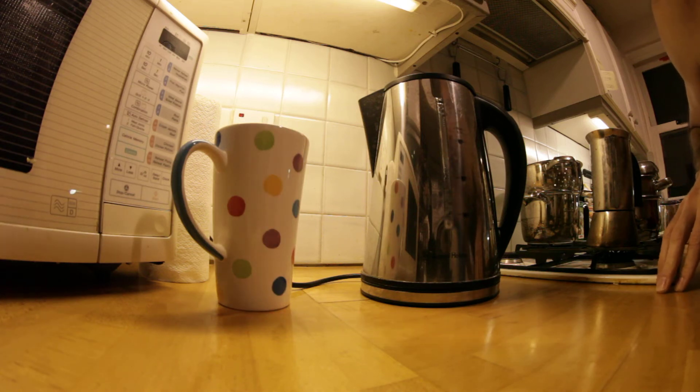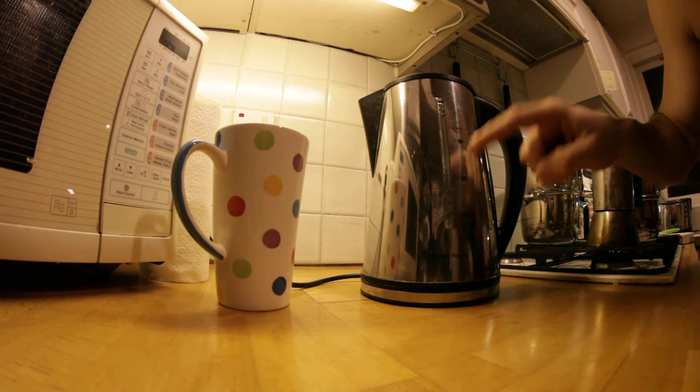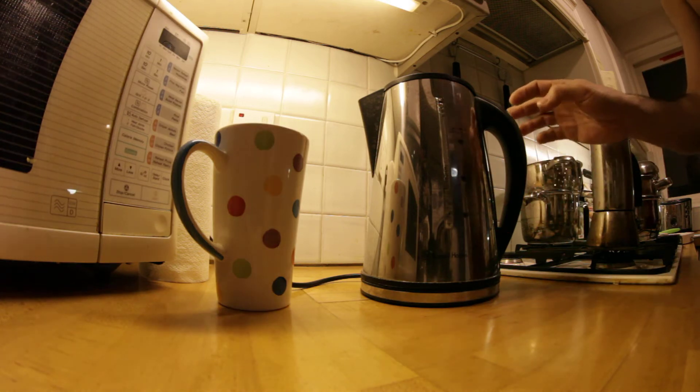We have the Russell Hobbs kettle here. The volume of water is about a quarter full — just about three cups — and if we switch it on...